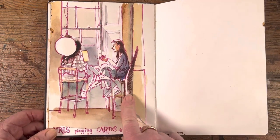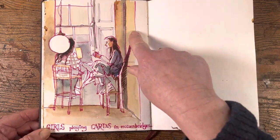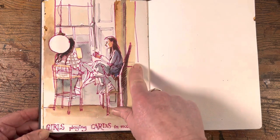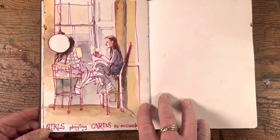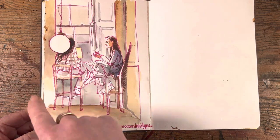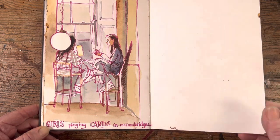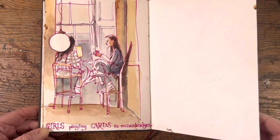That was the same café but looking in a different direction. This time I did it the other way around — I started with the girls and then drew in the background. The only thing I'd say technically is that if you darken around a white area, it'll end up looking like the light is really glowing. Two girls were playing cards together on a really miserable winter's day in Galway city.